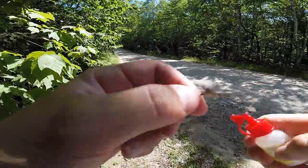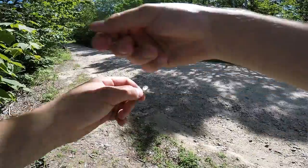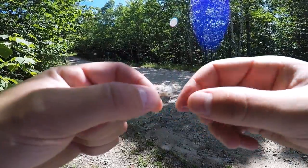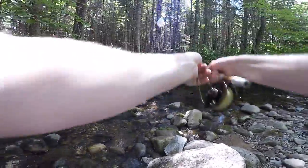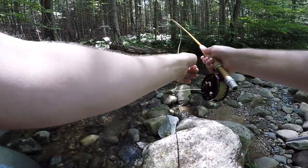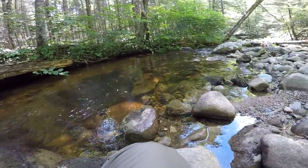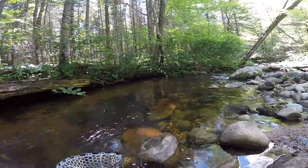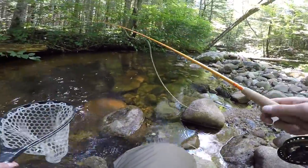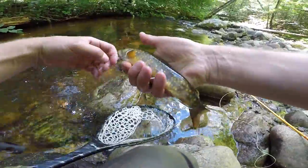Alright, so we got these guys all done — I got two of them. Let's go fishing! Oh, first cast! Yeah, he doesn't want to come up. Oh no, I got broken off. Cat hair fly — wow, nice little native!